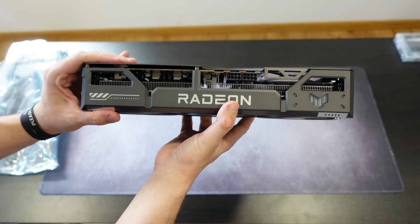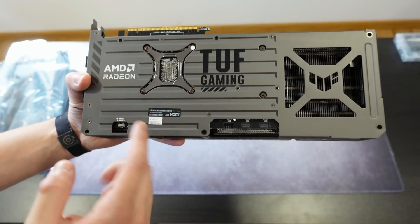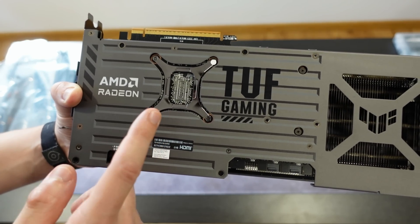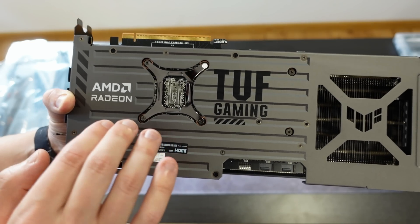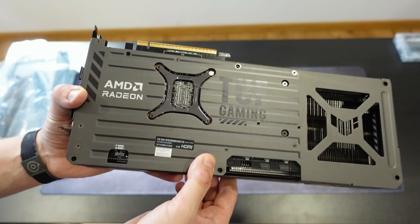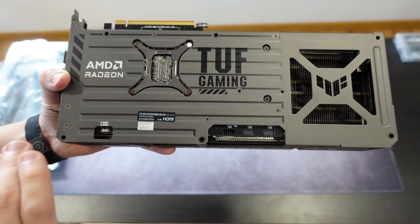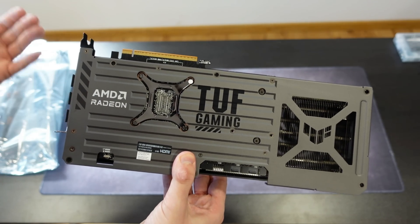In terms of height, the card is about 2.5 slots. The backplate looks quite good — we have the AMD Radeon logo, it says Tough Gaming, and there's a cut in the backplate for better GPU cooling ability. It's always better to have a cut in the backplate on the back of the GPU die for temperatures, and it's great to see AIBs doing this more and more.